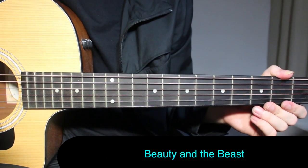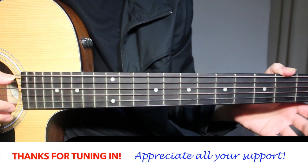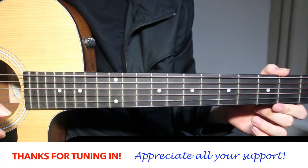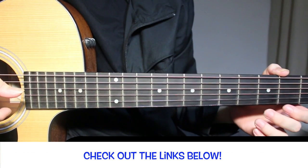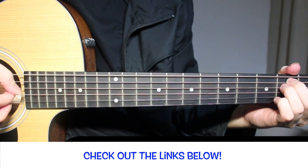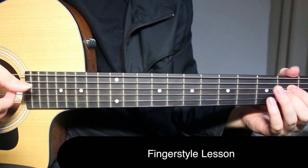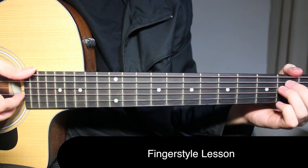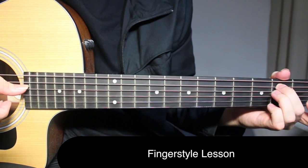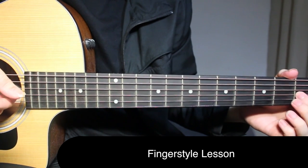Hey, welcome back to Let's Play Guitar. In this lesson I'm going to show you how to play Beauty and the Beast - this is a fingerstyle version of the song. You need standard tuning. We begin by playing E and A. For the intro: open on the top string, second fret on fifth and fourth strings, and first fret on third string.